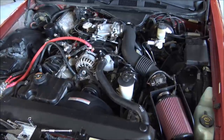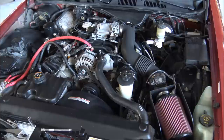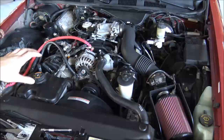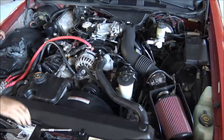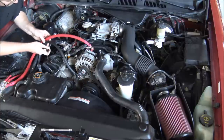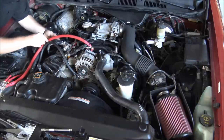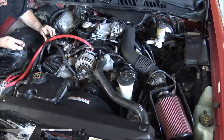Now we'll run through and zip tie some of these wires and clean them up. My goal when doing the big three is to just be sure the wires are floating and not touching anything. You can literally use the zip tie method to float the wires through the engine bay so they're not resting on anything at all — that's the main goal. We can go off one of these hoses on the motor and just loosely put a zip tie around that.